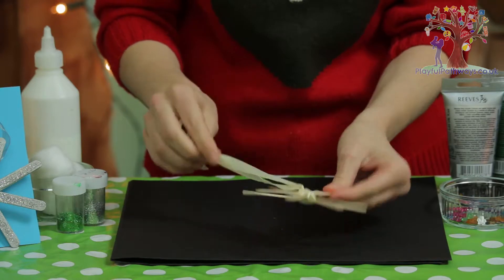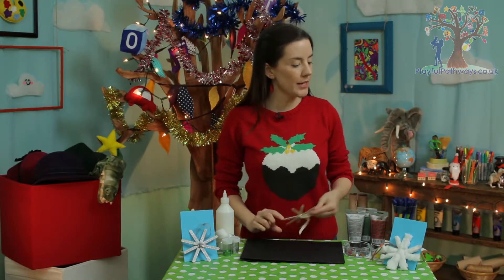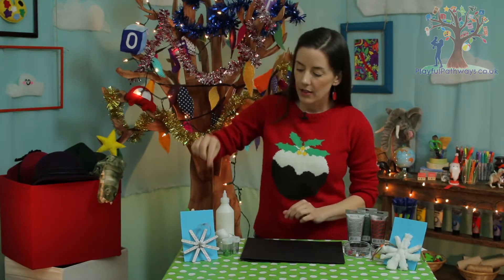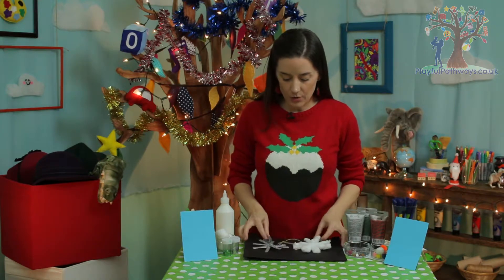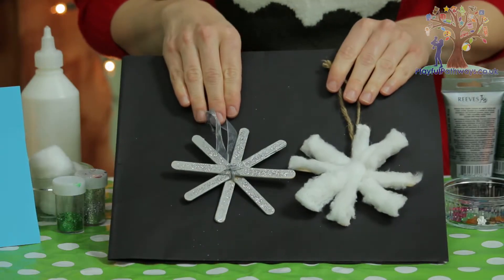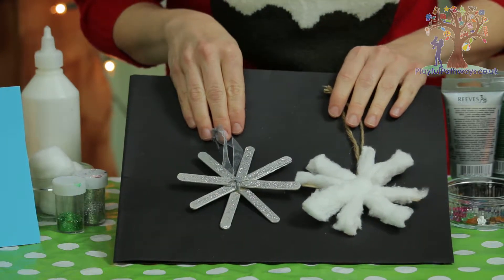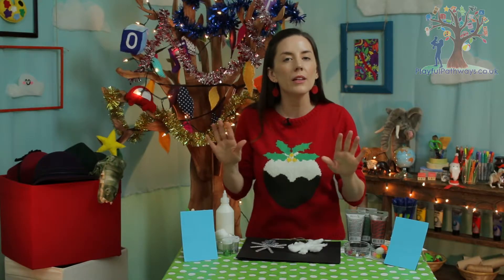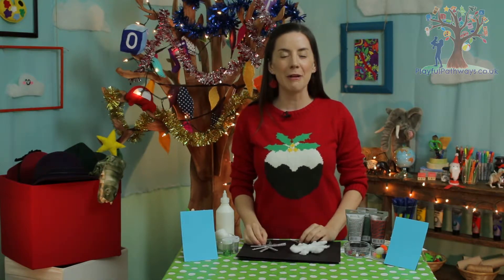There it is — a snowflake shape with a nice long bit of ribbon at the top so you can hang it on the tree. You can now decorate it however you want. I've chosen to decorate one with some silver paint and glitter, and the other I've made fluffy and puffy with some cotton wool. But of course you can use pens, paints, sparkles — however you choose.